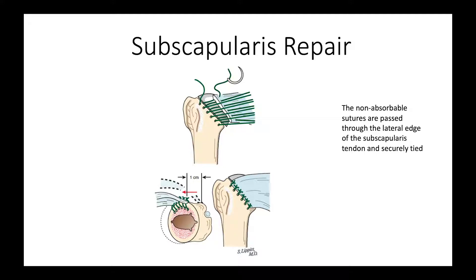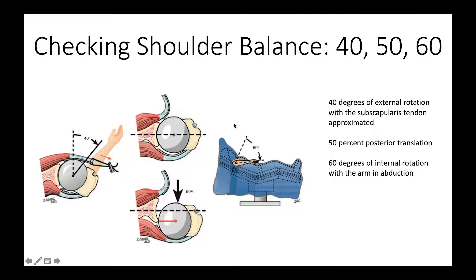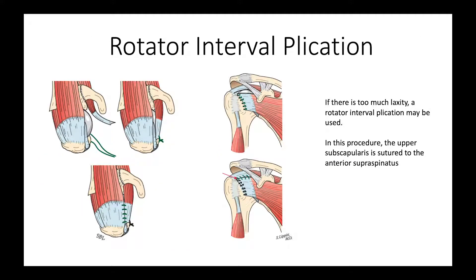Once we've made all these checks, we do the subscapularis repair, making sure that the sutures placed previously pass through good quality subscapularis tendon. We then do a final motion check looking for 40 degrees of external rotation, 50 degrees of posterior translation, and 60 degrees of internal rotation with the arm in abduction. If there is too much laxity, even at the last minute of the case, we can fine-tune this by doing a rotator interval plication.